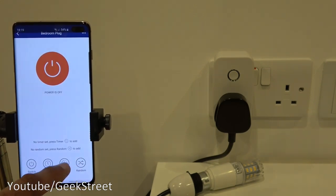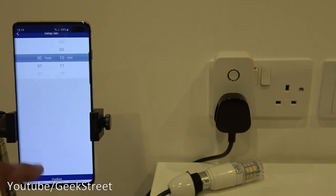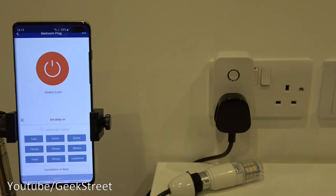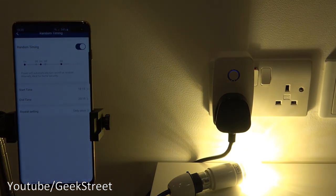There's also a Delay (countdown timer) option with predefined times or a custom value — useful for turning off a charging phone after a set period. Clicking save changes the icon to dark blue, and you can cancel the delay from within it. The Random option lets you set a start and end time during which the device turns on and off at random intervals — great for making it look like someone's home when you're on holiday. It also has repeat settings: once, daily, weekday, weekend, or custom.